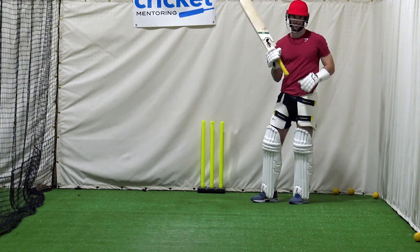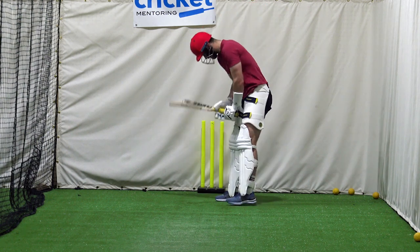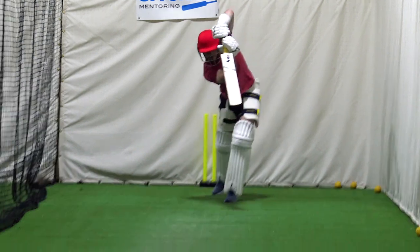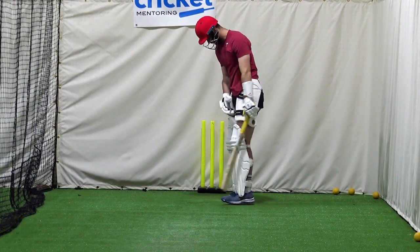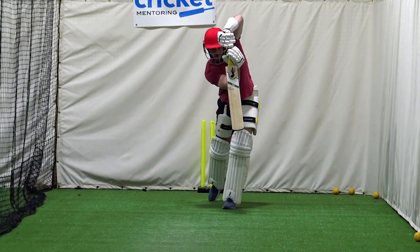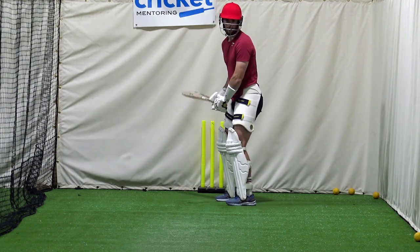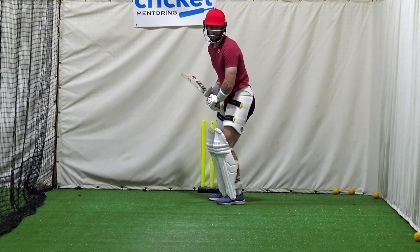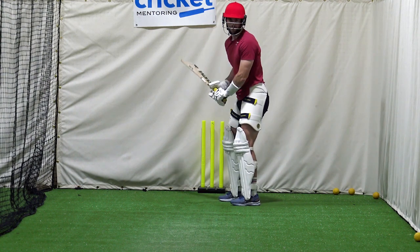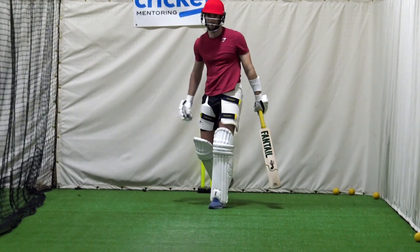That was a bit early and then you got a bit front-on — just move a bit later like you have been. That's a lovely shot, Joseph. Yeah, that's all you have to do. Shot mate, that's pure.